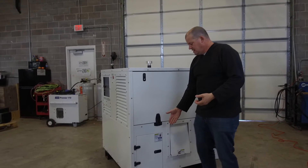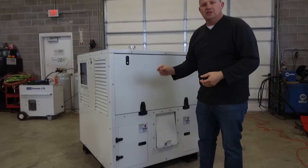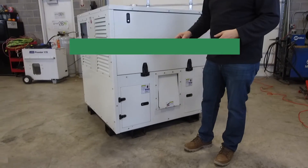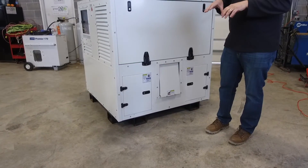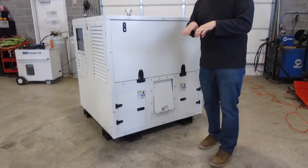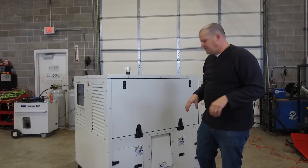For example, one of the great things is the way our fork pockets are designed. They actually stick out from the machine just a little bit, and the reason for that is when you have multiple Evergreen generators on a tractor trailer or flatbed, you can put them side by side without the machines grinding against each other — it provides a little buffer there.